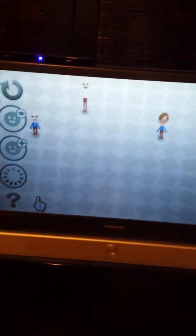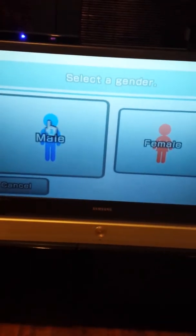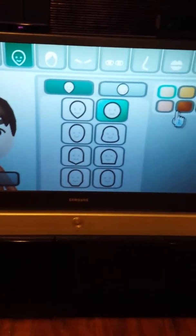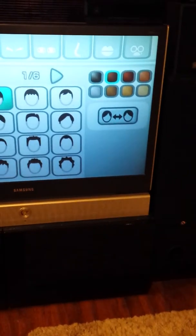Hello guys, today we're going to make a Deku Link Mii. I'm gonna show you how to make a Deku Link Mii, so gender male, starting from scratch. This circle thing, skin brown.